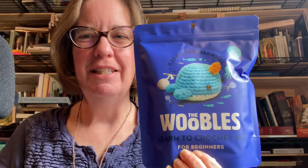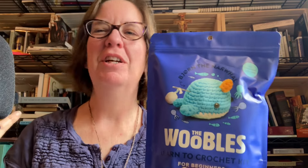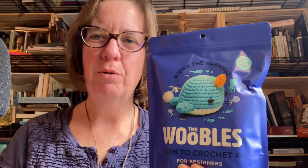Hi friends, it's Deanna Williston with Our Blooming Catholic Life. I got something I really wanted for my birthday. We're coming up on a cousincation this year and one of the fun things we wanted to do was maybe have some people learn to crochet who hadn't done it before.